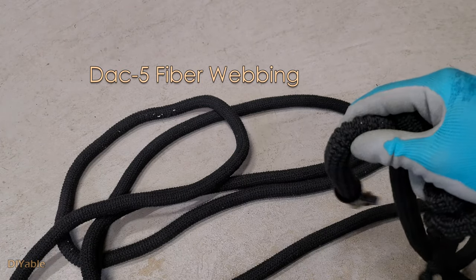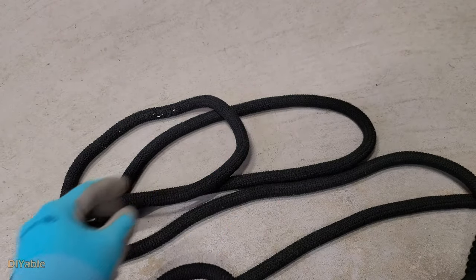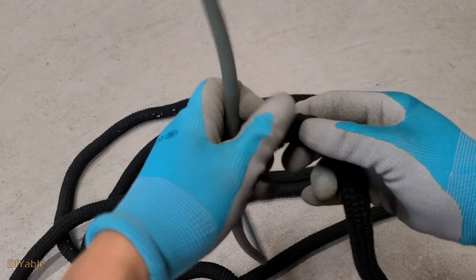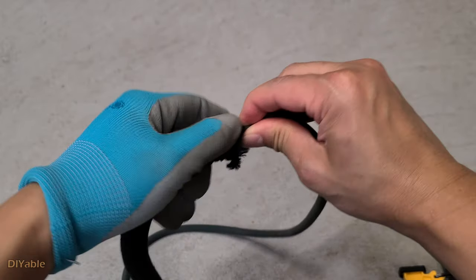That's the outer core fiber woven on a normal hose on one end. This is the one that burst on the other end — it doesn't look that good. What you need to do is to get rid of the problematic section. That's the good section we are going to keep. Now, there is a trick you need to follow what I did, otherwise you will regret.